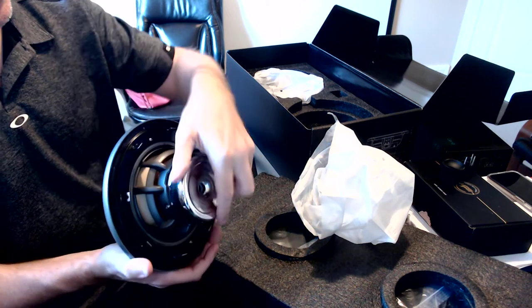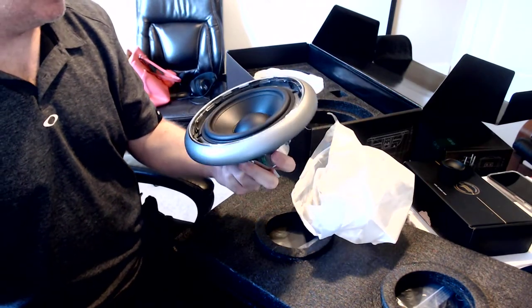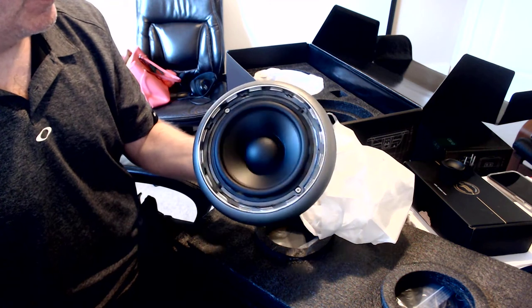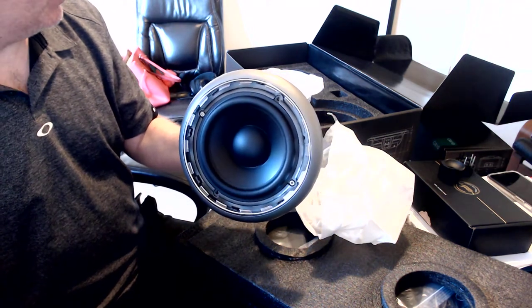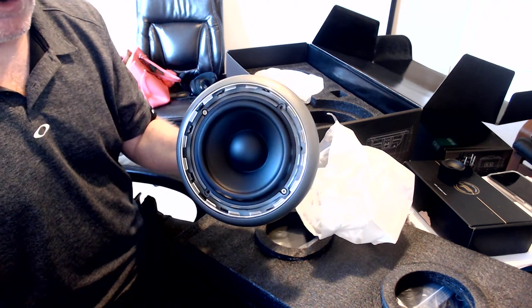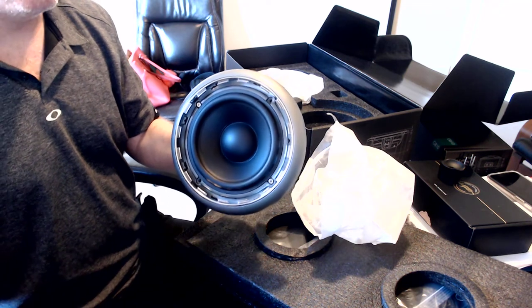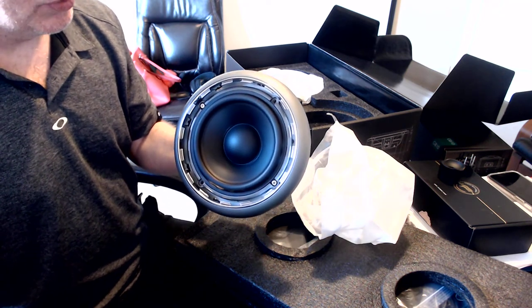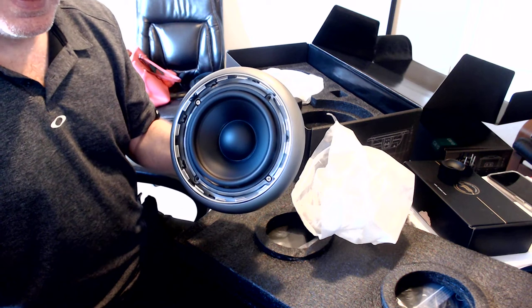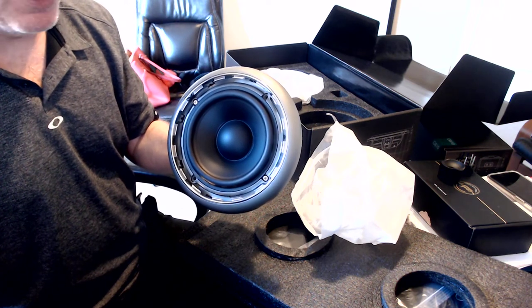Sure, it's made in China, but it's designed by Andy — you all know about Andy, who used to be one of the top engineers at JBL. So I chose the GB60s. I could have picked any speaker I wanted. The only other speakers I might have got over these would have been the Focal M's — Focal makes pretty decent speakers.